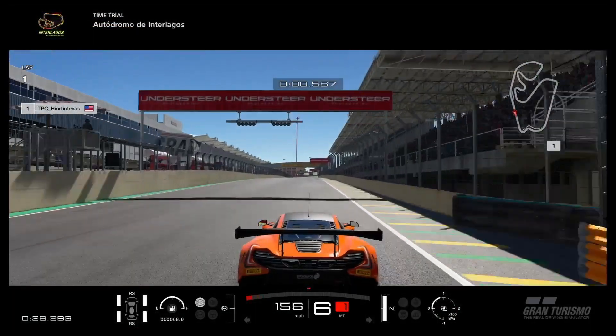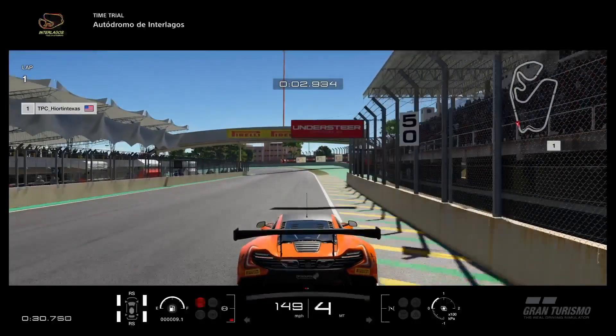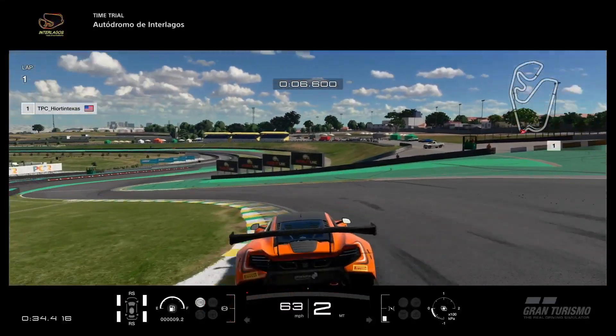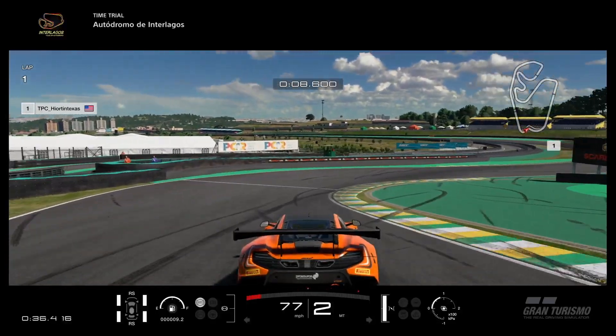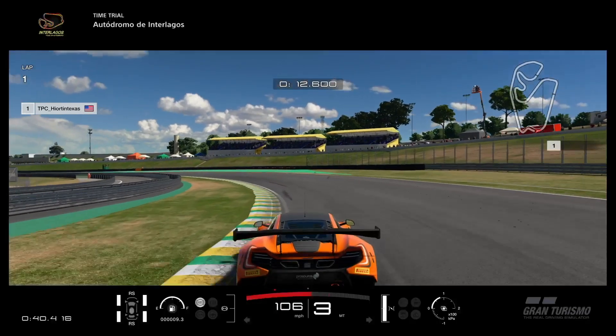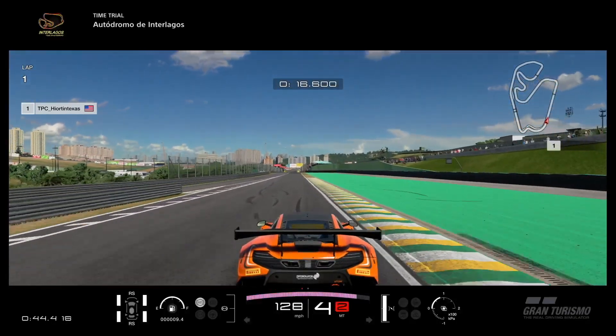Coming into the Senna S here. The braking point is 50 meters — brake in a straight line. The trick is to get in and rotate on this curb at the apex. Be careful and patient with the throttle as you go out. It's easy to spin depending on what car you have.